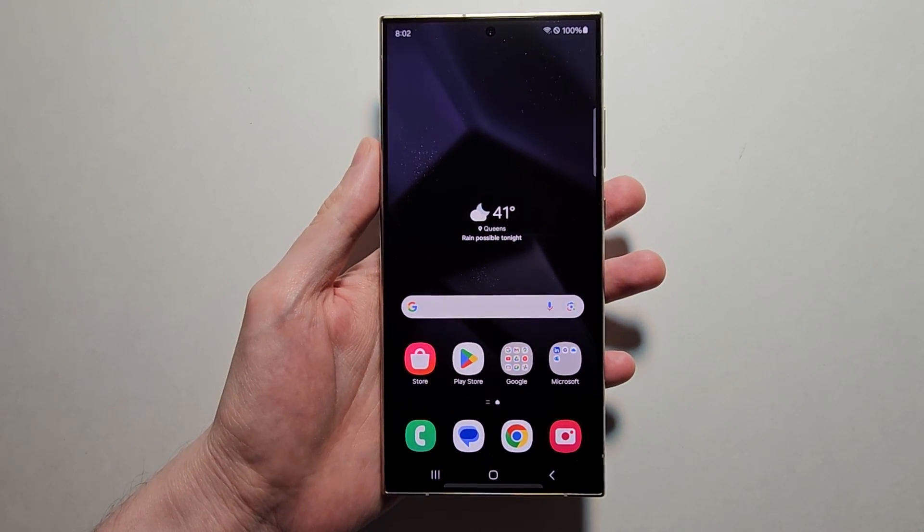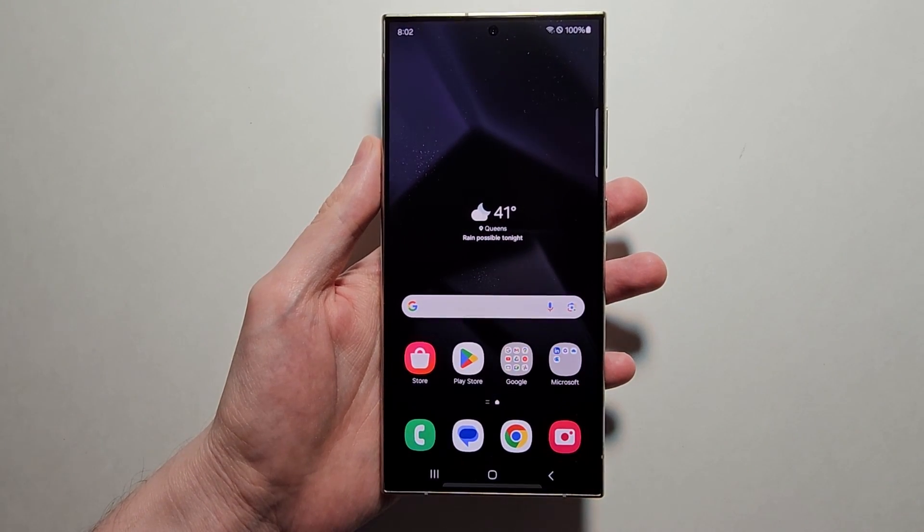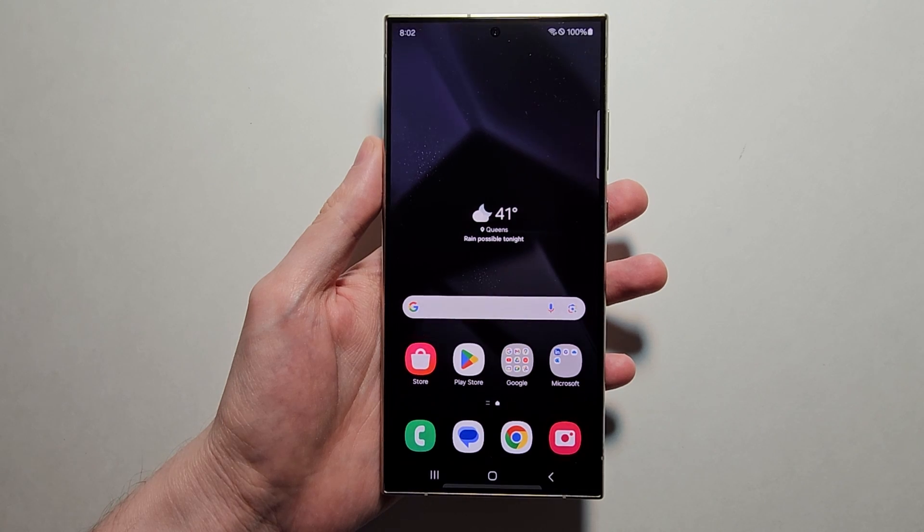Alright guys, I'm going to show you the Screen Recorder on the Samsung Galaxy S24. This also works with most other Samsungs.